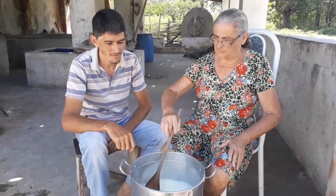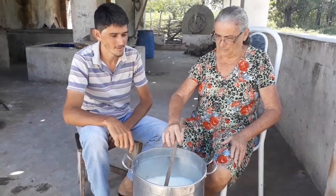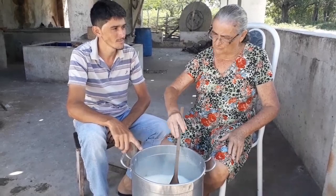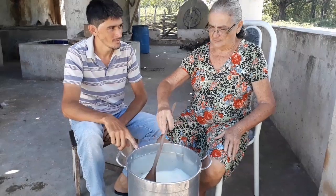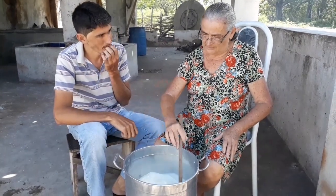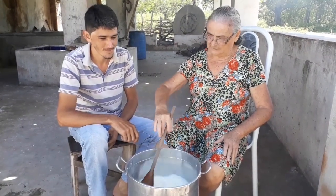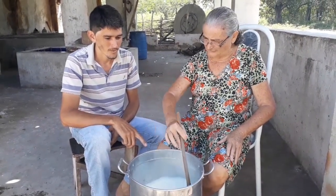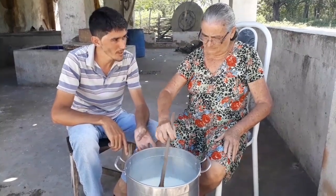Meu filho, esse doce é muito demorado. Só que é um doce bom de a gente fazer, porque ele não pega muitos ingredientes — é o leite e o açúcar. Só que ele demora muito. Mas é o melhor doce que eu acho de fazer, porque é fácil. Foi a minha mãe que me ensinou a fazer, desde nova que eu gosto de fazer doce de leite. Tem que ter cuidado pra não usar uma panela muito pequena, né vó?